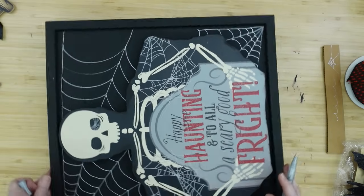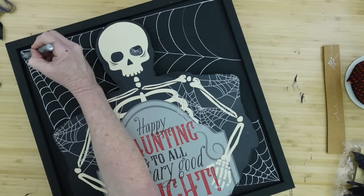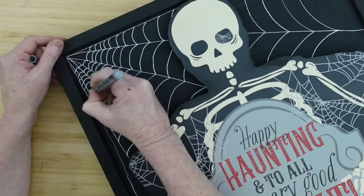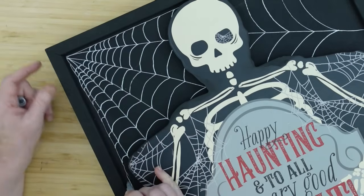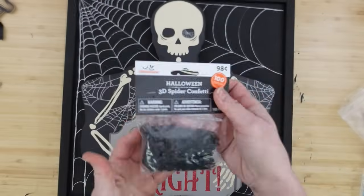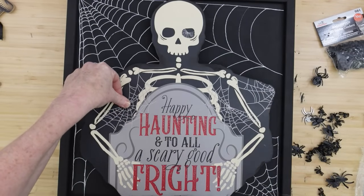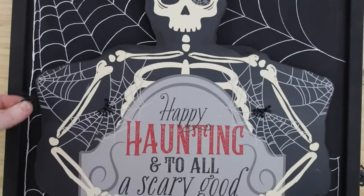After looking at it from all angles, I decided to pull the edges out so it looked like the spiderweb was attached to the frame, and I added one more outer strand extending all the way down to the bottom. Now I'm taking some little rubbery plastic spiders — you can get little plastic bugs anywhere — and adding them here and there on the webs and on the sign.